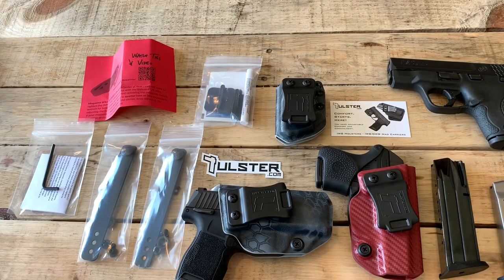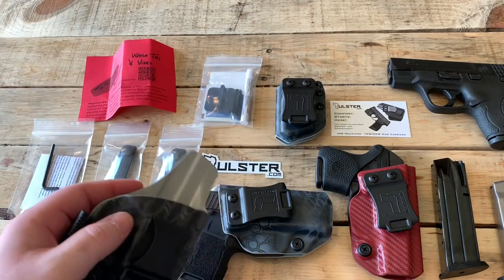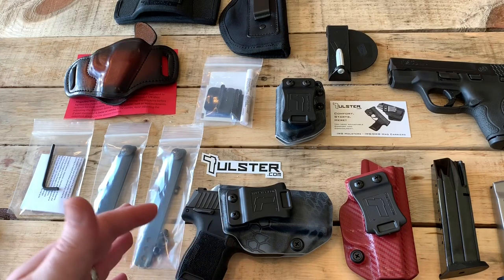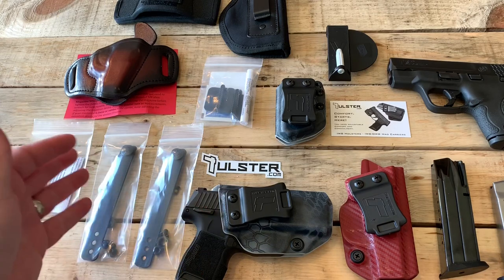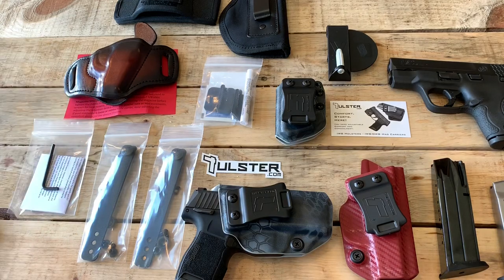In just the week or so that I've been wearing these two holsters, I am absolutely blown away with their attention to detail, the quality, and the comfort. I've been buying holsters for quite a few years, and I think Tulster is going to be the new manufacturer for me. Everything is just so comfortable. Starting around $60 or so for their holsters — they're not the cheapest — and then you add soft loops for maybe $10 and the Sidekick for another $12 or $13. You could potentially have $70 or $80 in a holster, but it's definitely 100% worth it.